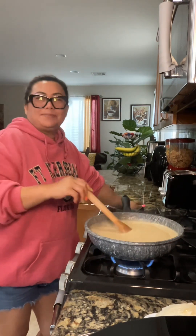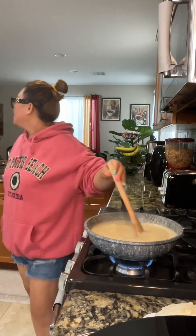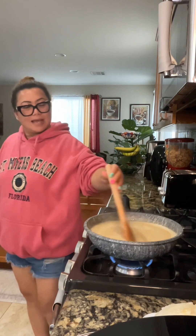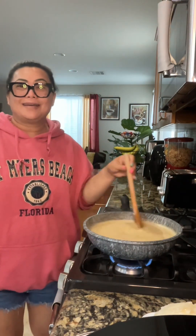The only hard part to making biko, guys, is you have to keep stirring. That's the difficult part — you just need to keep on stirring.